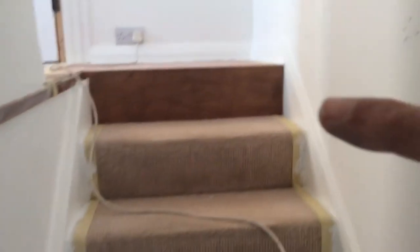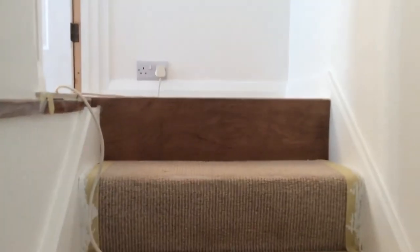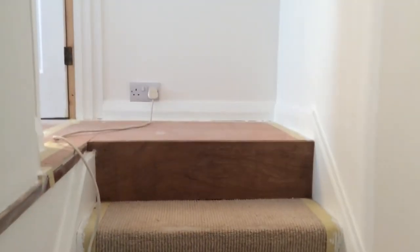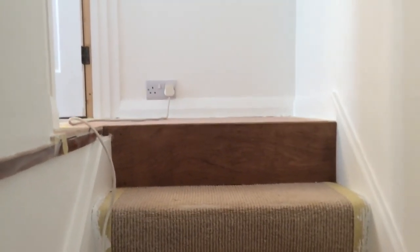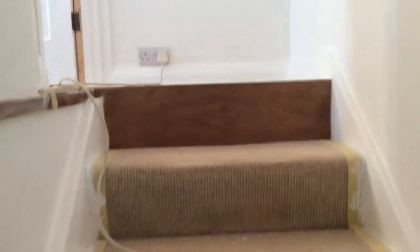I'll put this in today — that looks all nice. A nice bit of wood, a little bit of angle for the top bit. So that's good, that's not all the filling.